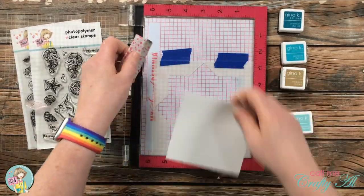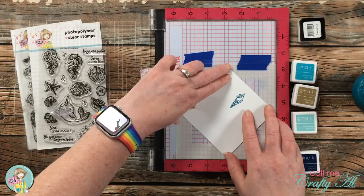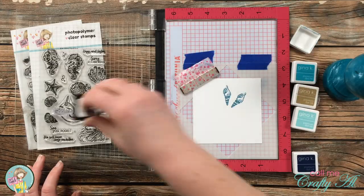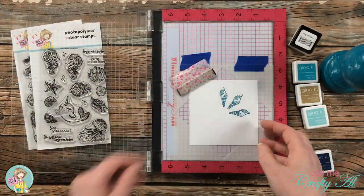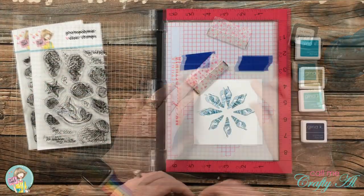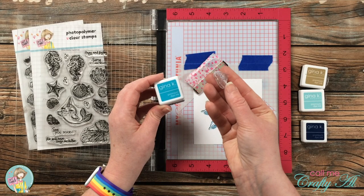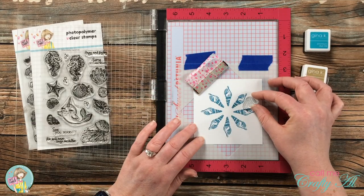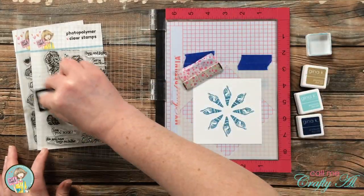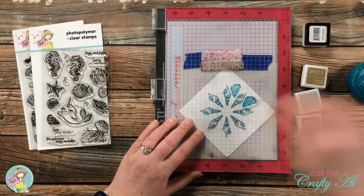I will ink up and stamp each image eight times around in a circle. This template makes it so easy, and while it may be a lot of stamping, I really like the outcome — it can be so colorful and you don't have to color in the images individually. Once I was done with the first shell, I chose a second one from the Hugs and Fishes stamp set, stamped in Blue Lagoon. The color and stamp set name will pop up on screen as I continue placing shells in different colors.